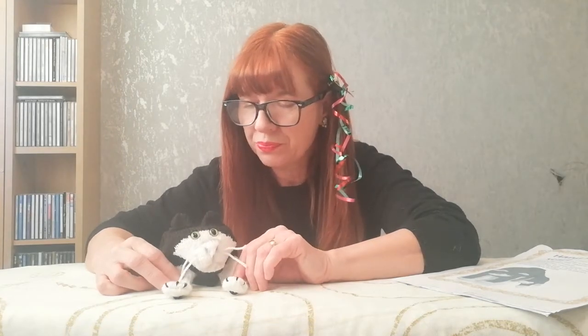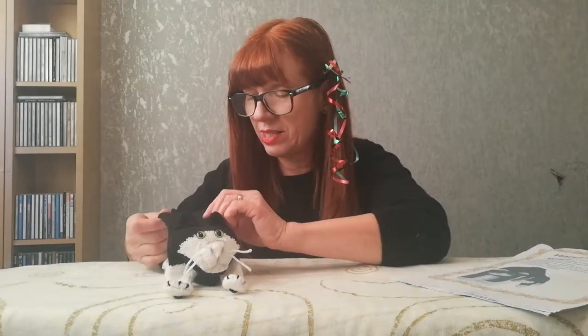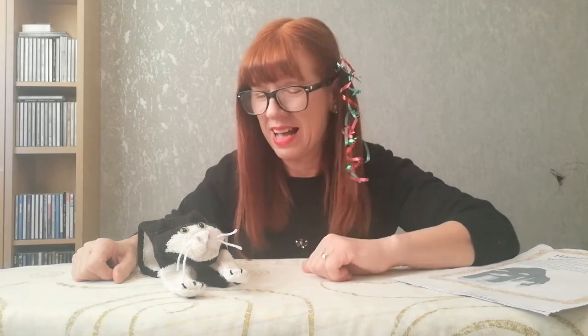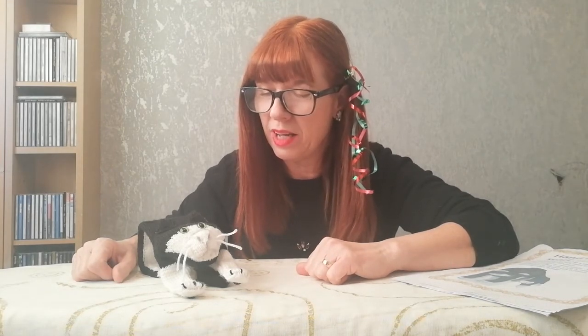We've got a bit of a Christmassy theme going on today as we're in the Christmas period. There he is, Jake the cat. If you like Jake give me a thumbs up, and if you want to subscribe — I'm going to put on very shortly the Inuit or Eskimo and the husky dogs, which again fits a nice wintry Christmassy theme. We'll have a look at those next. Thank you for watching, bye!